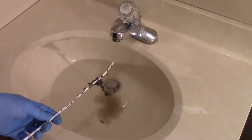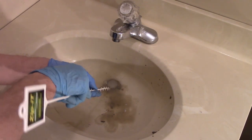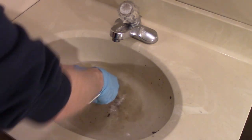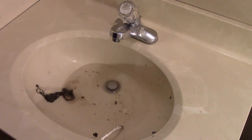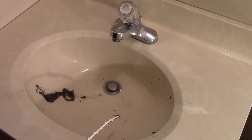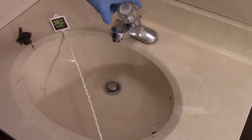You can see what it's already starting to pull out. Just using it a few times into the trap, you can see it's a pretty easy way to unclog a slow drain and maintain your drains.